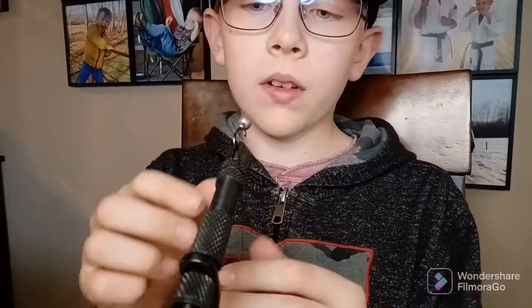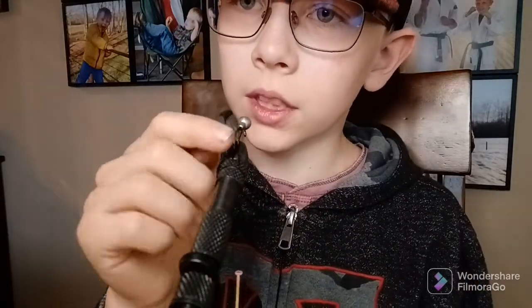Okay, so I've added this string — I've wrapped it around all up here. I'm probably gonna put some orange, kind of tight, and then I will put one of these feathers over it.